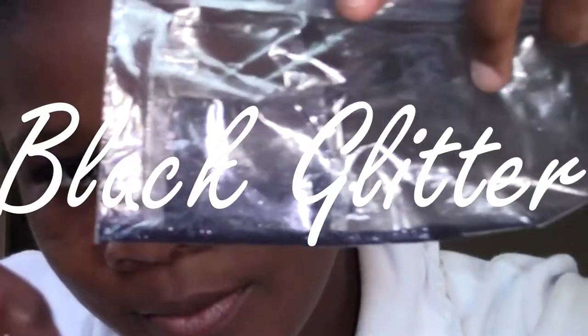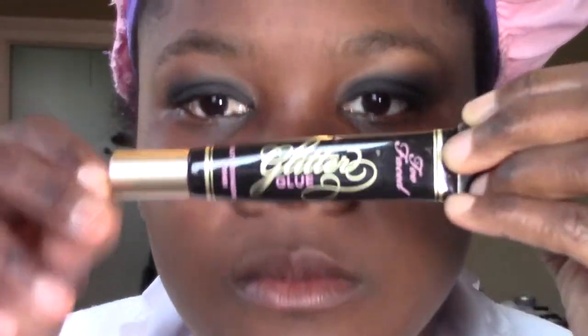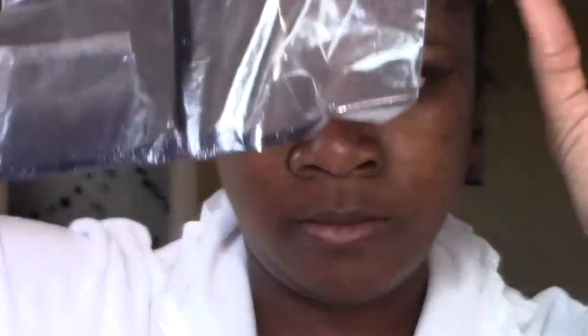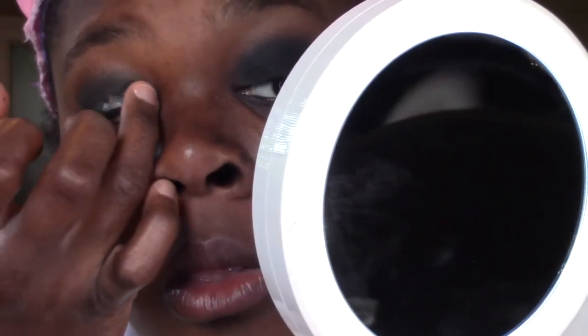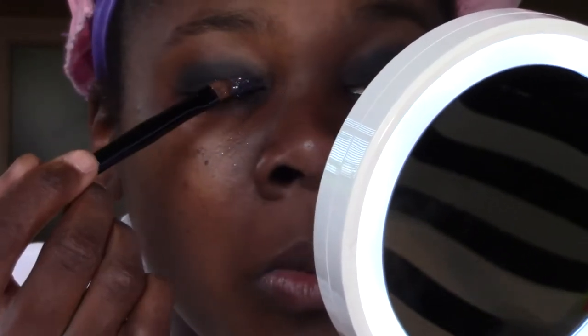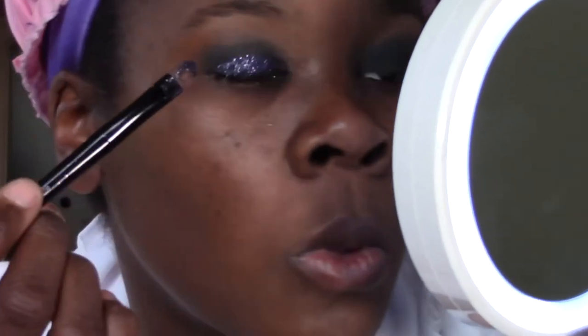Next, I'm going to apply some random black glitter my mommy gave me right on my lid. In order to apply it, I'm going to use Too Faced glitter glue and a makeup brush that I don't care about. Use your finger to apply the glue, but first I'm going to go ahead and get my glitter ready. Pat the glitter glue onto the area you want the glitter using your finger, then pat the glitter onto the spot where you put the glitter glue. When working with loose glitter around your eye, always be careful and bring a mirror in your emergency bag. Repeat with the glitter glue and the glitter on the other side.